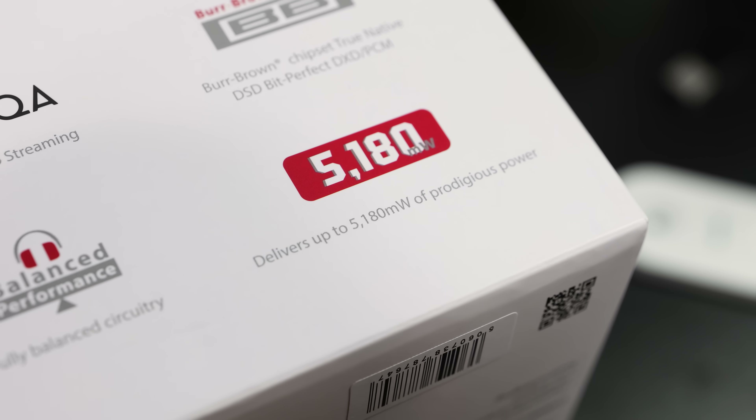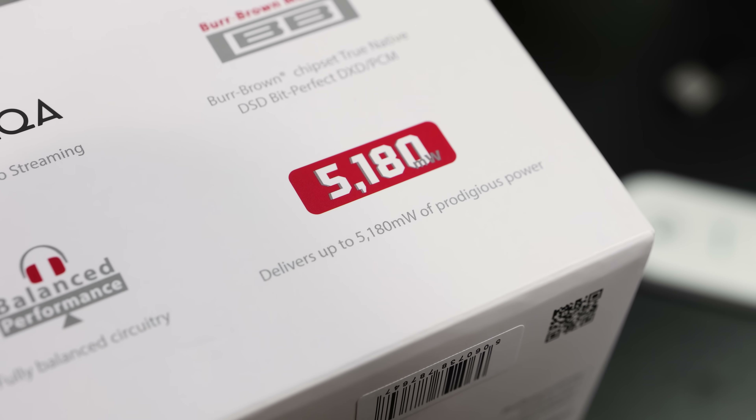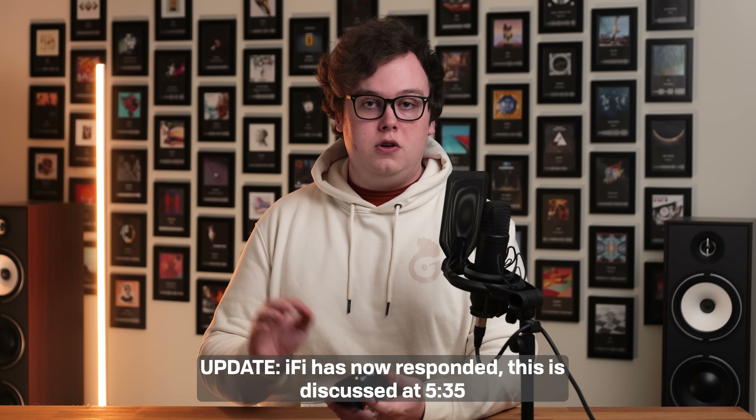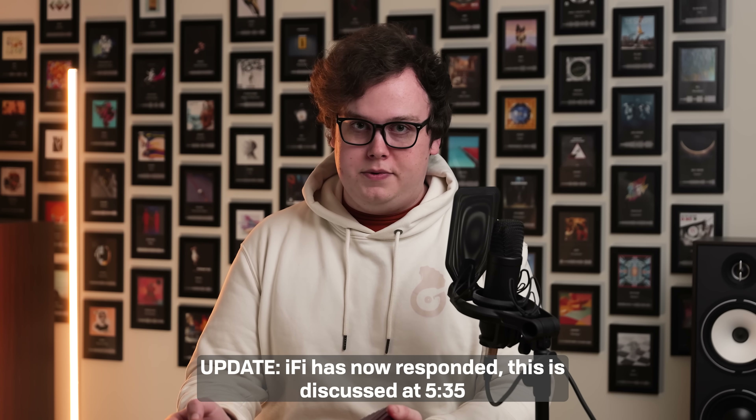Back when the original Diablo 1 was released, it generated quite a bit of hype because five watts of power in a battery-powered portable device is pretty insane. But L7 Audiolab measured it and found that he was only able to get about 0.8 watts of power, not five. This could have just been a bad unit, so I got a unit in to test myself and unfortunately found exactly the same thing. I reached out to iFi about this problem at the time and they told me that the five watts spec on the Diablo was achieved using a different test methodology to what basically all amp manufacturers use, though this is not mentioned on the product page or anywhere on iFi's website.